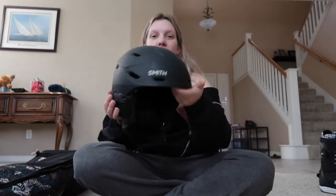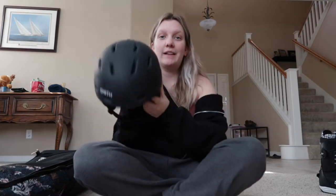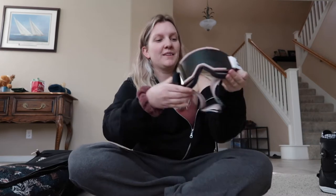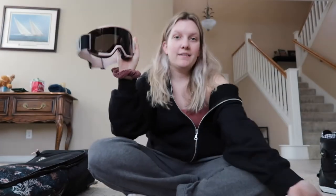For my helmet, it's a Smith helmet, just black. I didn't really want another color. It's super soft on the inside, so I love it. And then for my goggles, they're also Smith. The packaging is so cool — it's like a little galaxy-ish thing. The goggles are super cool and I love the band they have. It kind of turns into this galaxy design and then it says Smith. They're super nice.